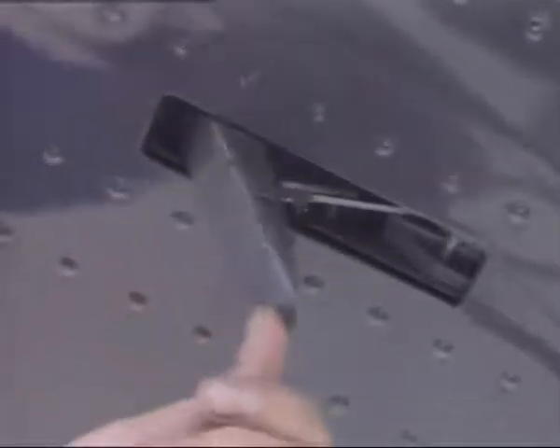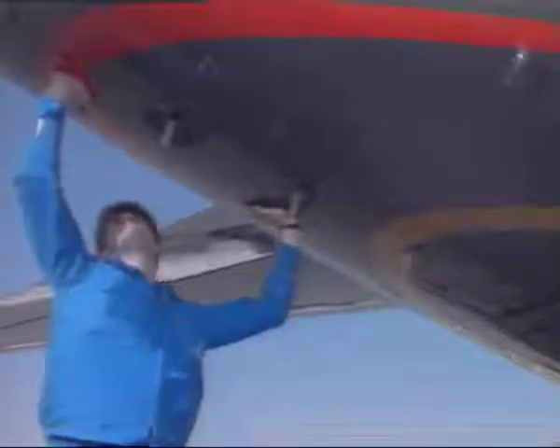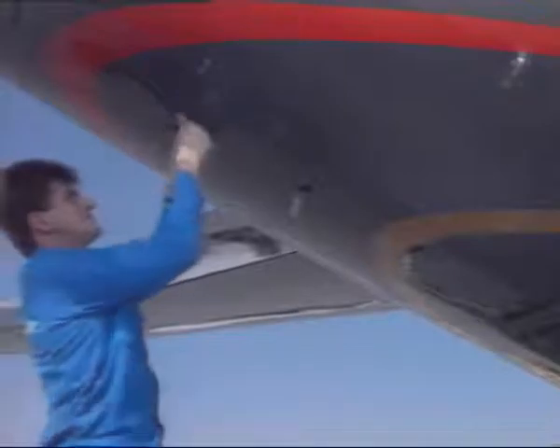Close the left door. Secure the forward latch, ensuring that the latch release lever is flush with the latch. Secure the rear latch. Secure the three latches holding the left and right doors together.